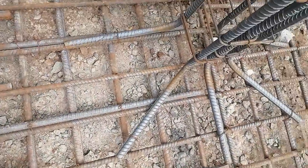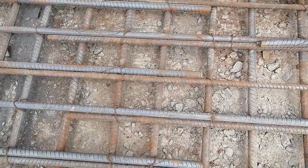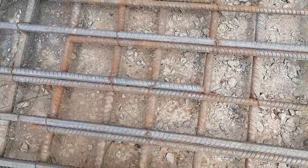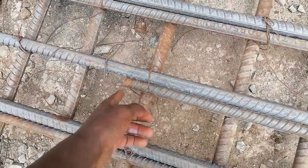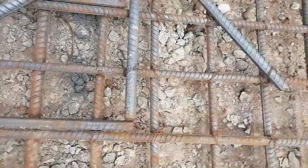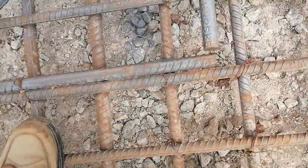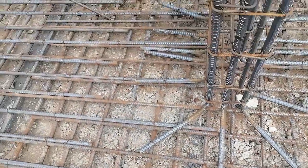The overlap is the distance — let me use this bar — from this bar here where they are meeting to this one here. So this is the overlap distance, and it is also provided by the engineer in the drawing.